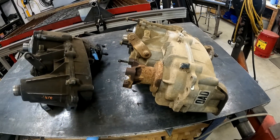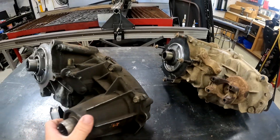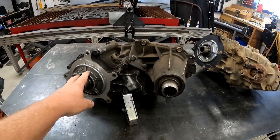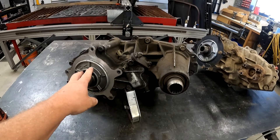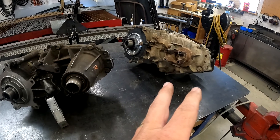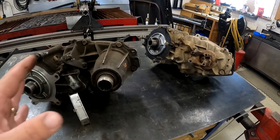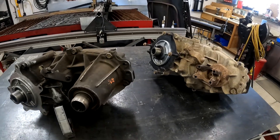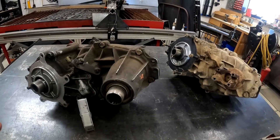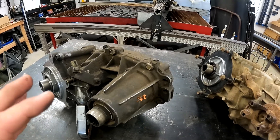Those are the biggest discrepancies I've been able to find on the outsides of them. There's also a difference inside: the 1350 has a four-gear planetary in it, where the 1354 typically has a six-gear planetary. You can swap them in — I did it on my doubler that's in my truck. I can't remember exactly what all I did because that was about 10 years ago.